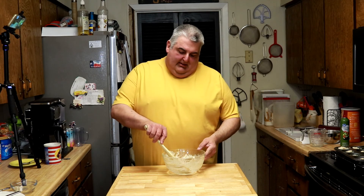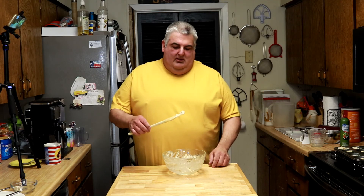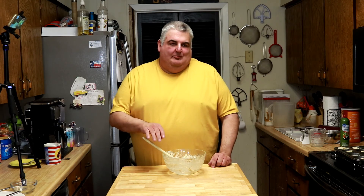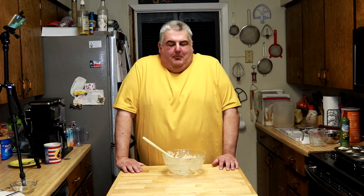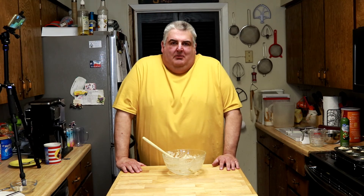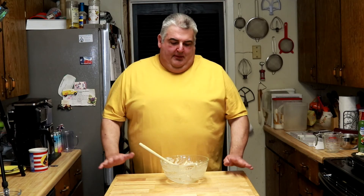While my oven finishes preheating, I'm going to taste this because it's so good. Mmm. It's almost as good as a homemade cake batter. With that just half a cup of brown sugar, it gives you just enough richness but not too much sweet. These are wonderful.